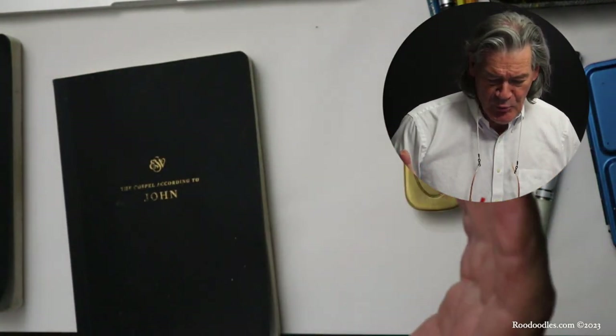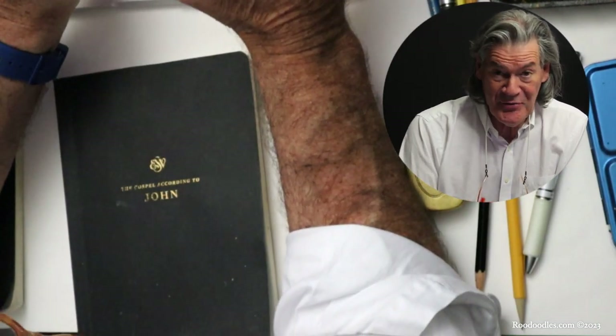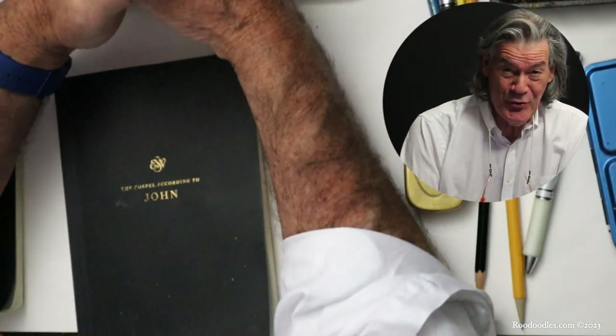Hey, I'm Michael Hawn. Grandkids call me Roo. If you're watching this video, you have signed up or subscribed to Good News Roo.